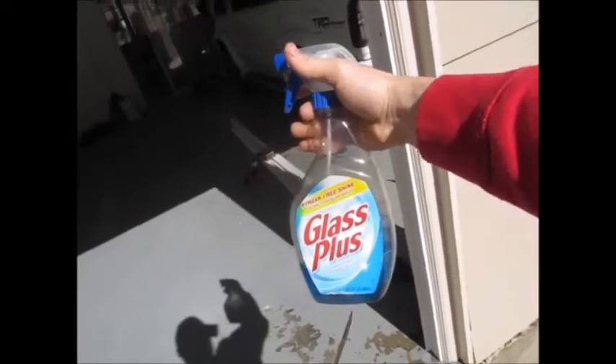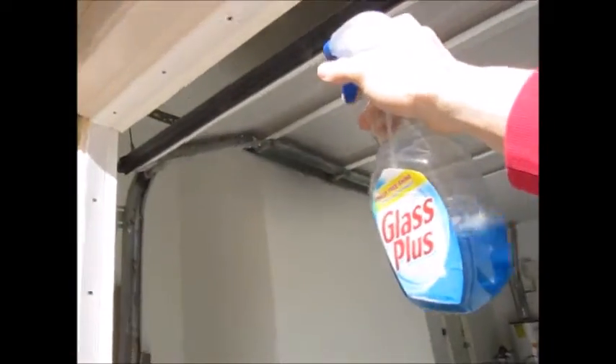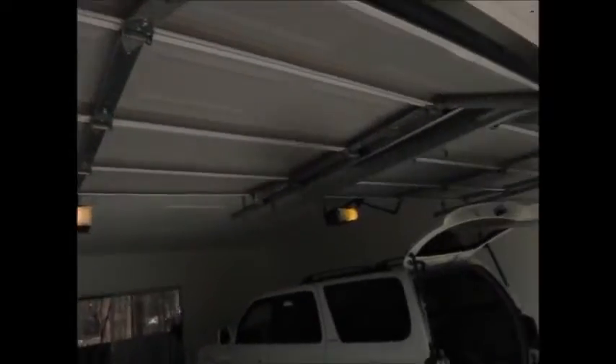Got the new bottom door trim weather stripping in. If it gives you any trouble when you take the old one out, make sure to wipe out any debris that's in the track so it slides easier. Even if you don't have trouble, before you start just spray some soapy water — I used glass cleaner since that's what I had — spray the track before you put the new seal in and it'll slide through really easy.